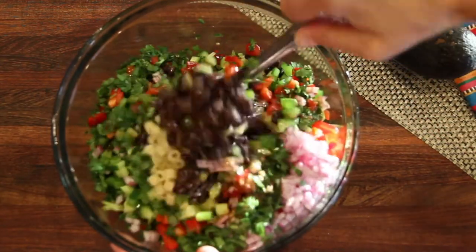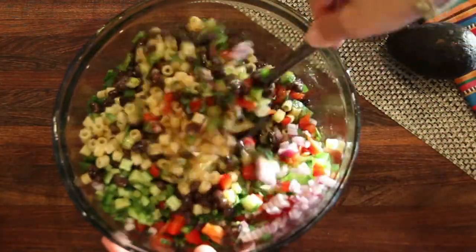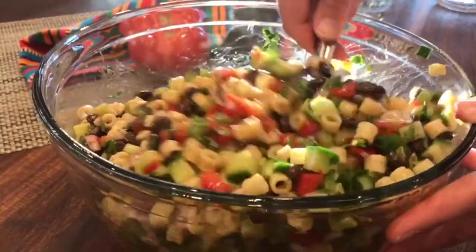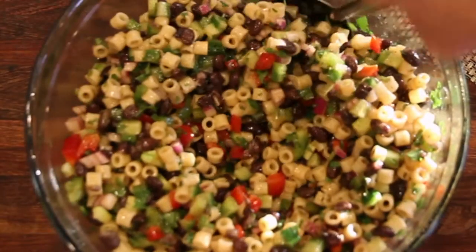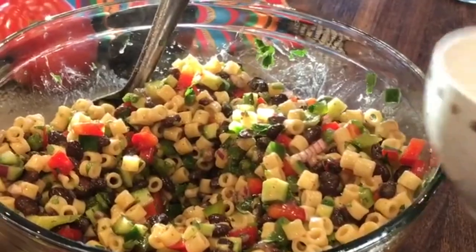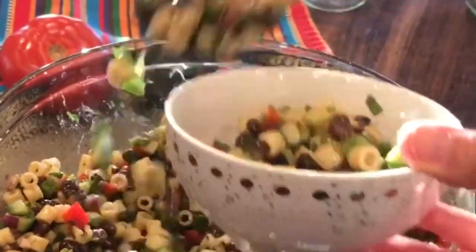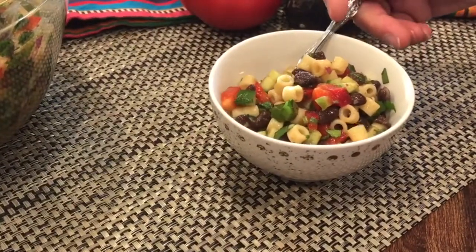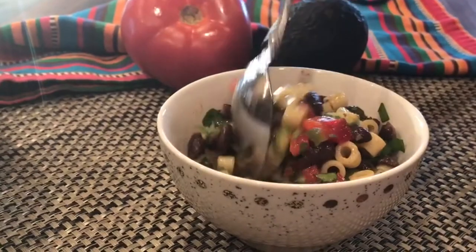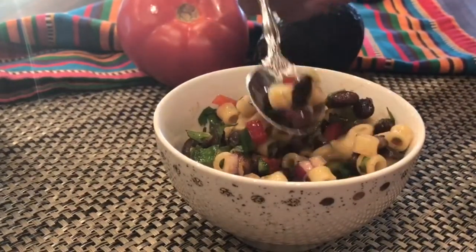Now I'm pouring all the dressing over it and I'll just give it a good stir. You'll notice I have avocado and tomato off to the side — those are things you can dice up and add. Add the avocado if you're going to serve it right away. I'm not particularly fond of tomatoes, and some people aren't fond of avocados, so we'll dish that on the side. It's ready for eating, or you can put it in the refrigerator and chill it. Either way, it's a great main dish or side salad.